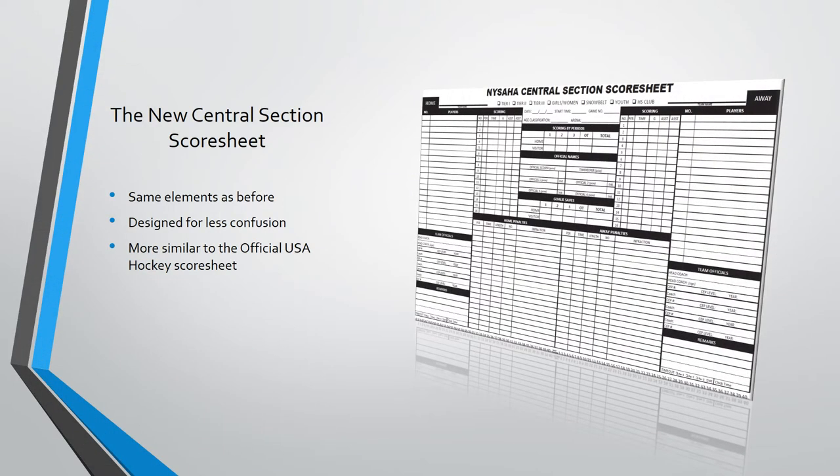The new version of the score sheet has a similar design as the current official USA Hockey score sheet. That said, the new central section score sheet still includes the special features of the previous score sheet we've been using. You'll still have a section reserved for remarks and the useful shot tracker to help track goalie saves. Most importantly, it should help avoid some of the major confusions we've had, with thicker borders between sections and a scoring section that does not perfectly align with the roster section, so parents will stop trying to line up scoring info with each kid's roster line.